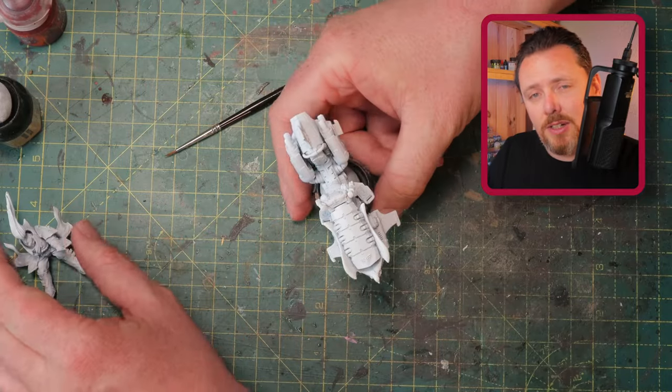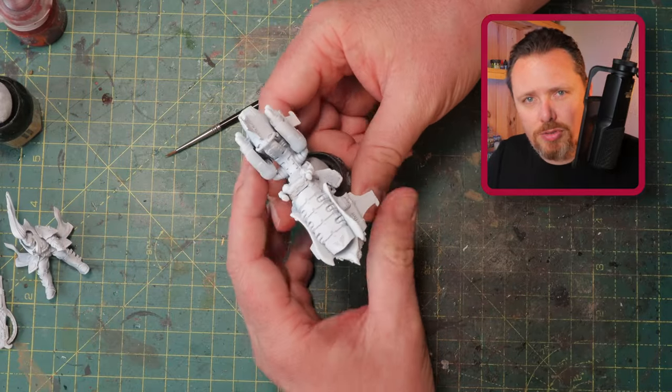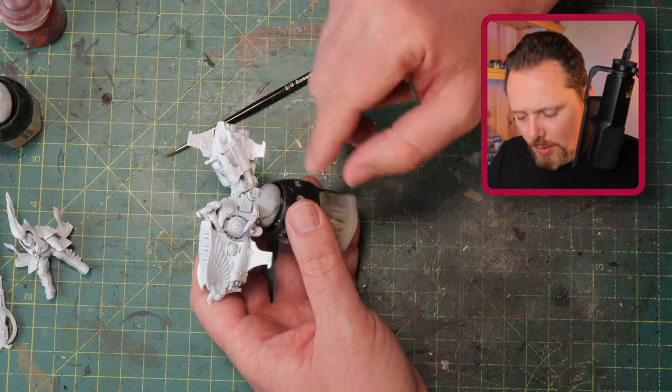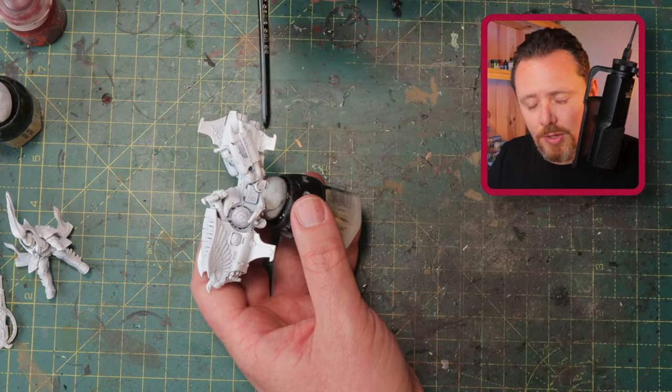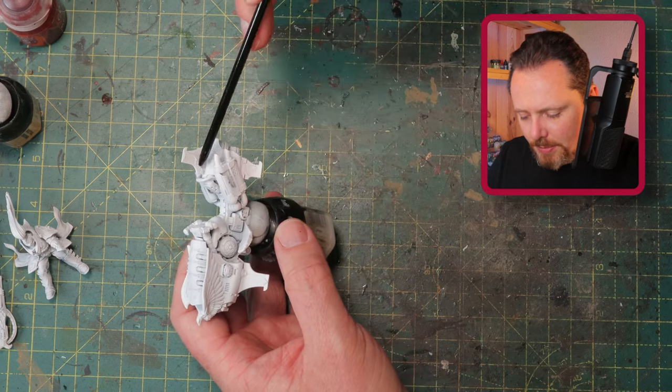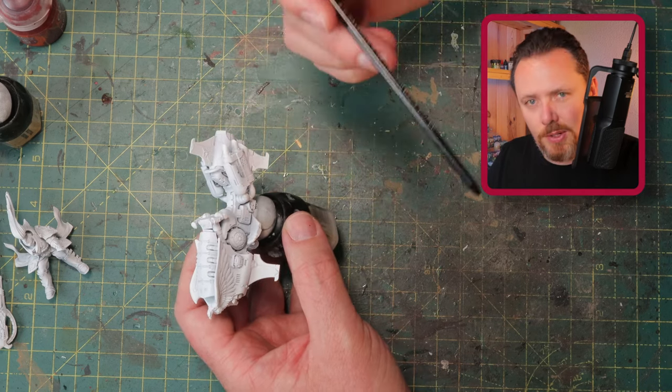I'm going to be painting the bike on camera; the rest I'll paint off camera because it's faster. First, a little look at the bike — how are we going to approach this? I'm going to paint the eagle gold, and there are some details on the wingtips that will also be gold.